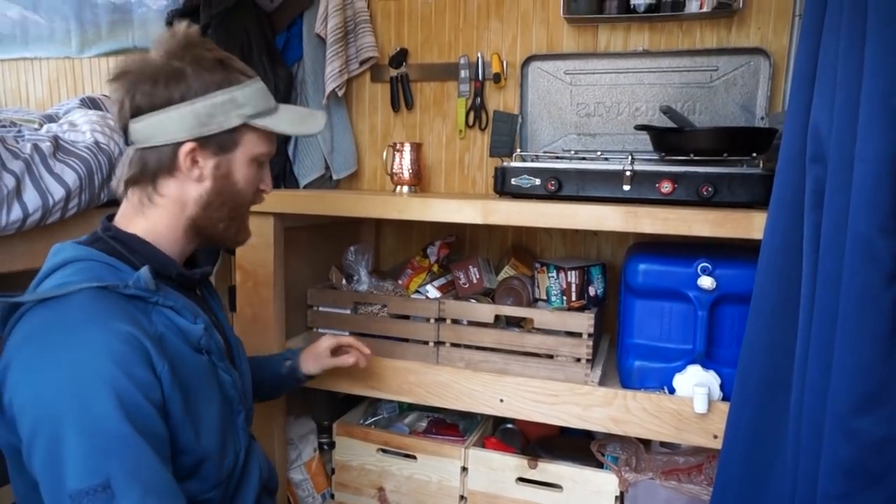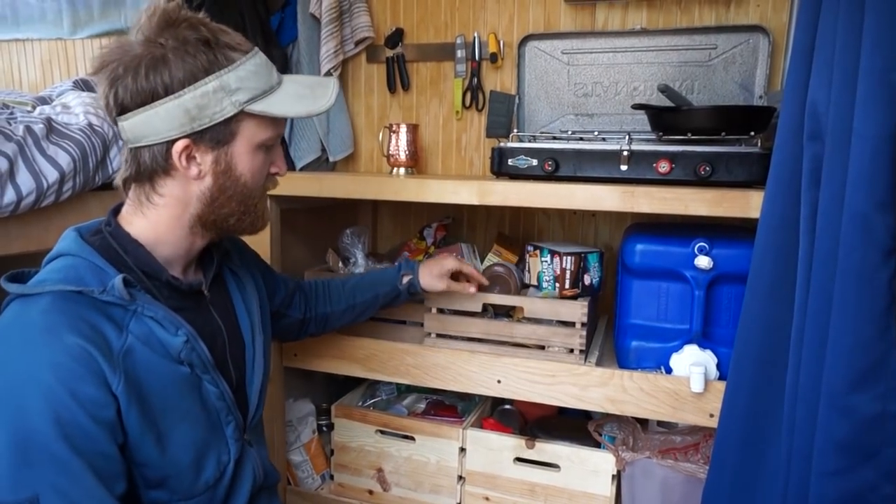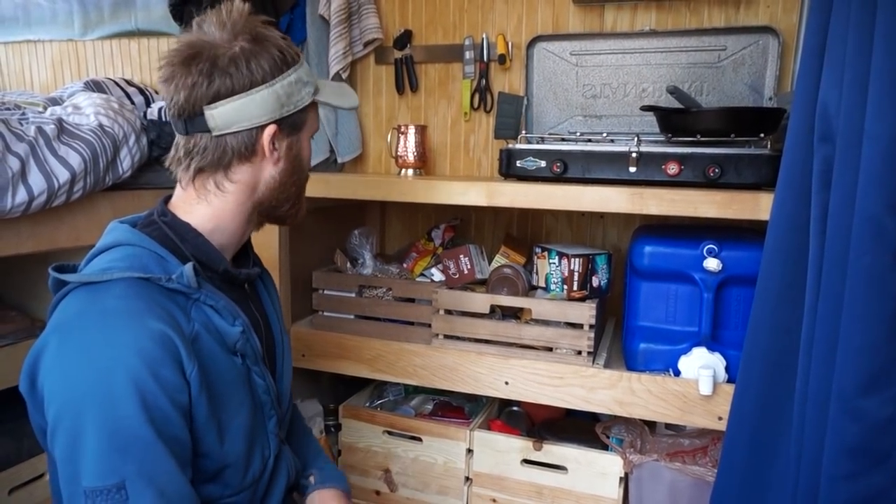These bins stay in because we put a strip of plywood here as a trim piece, and if a bin slides forward it just hits that so it doesn't come out.